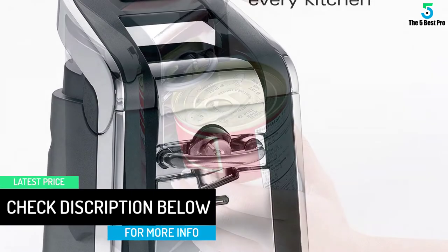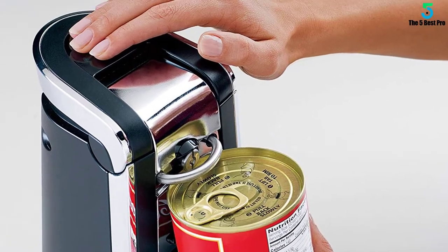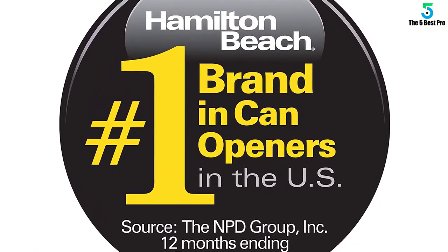Unlike lots of other can openers on the market today, which cut at the highest point of the can, this particular can opener is designed so the edge cuts at the edge. This reduces contact between the cutting edges and the food in the can.